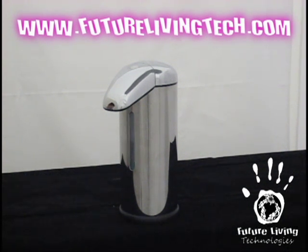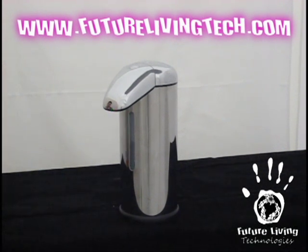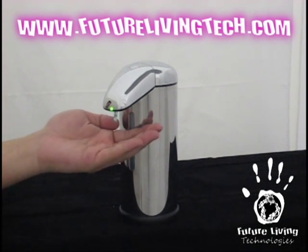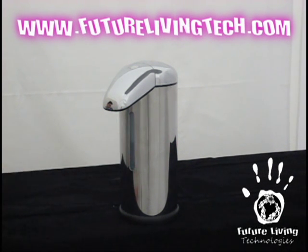Now if you want more soap than that, you can simply press the main power button down once. You'll see the light flash from green to blinking green, and the dispenser is ready to dispense a bigger pre-measured drop of soap. It has three settings of pre-measured drops, so you can adjust your setting easily with the touch of a button.